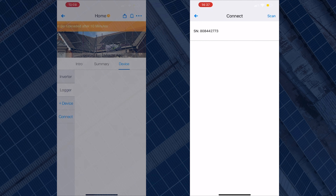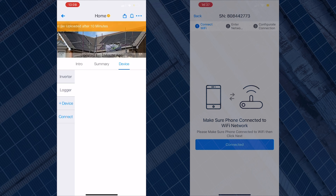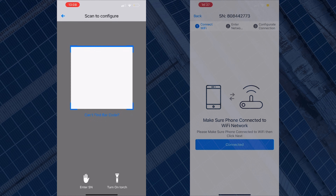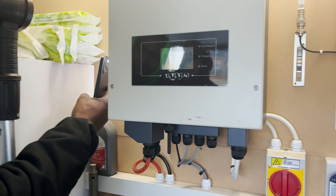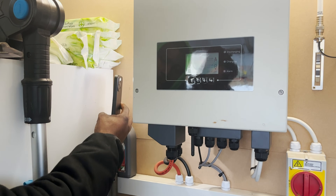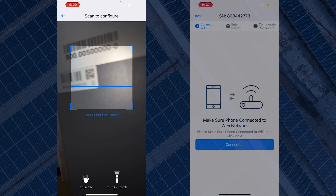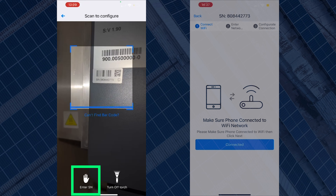If it shows the logger is offline, click on the serial number and it will show the screen saying make sure your phone is connected to the Wi-Fi network. If the screen is blank, when you click on logger you will have to scan the barcode, which can be found on the left-hand side of the AC charge controller or inverter. If your inverter is using a dongle, the barcode will be in front of the dongle. You can also enter the serial number manually by clicking 'Enter SN number' on the bottom left of the screen.